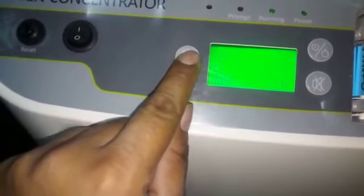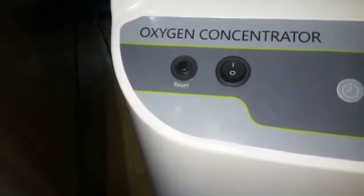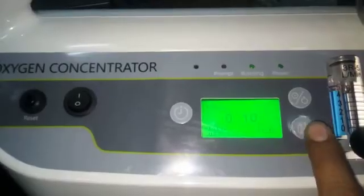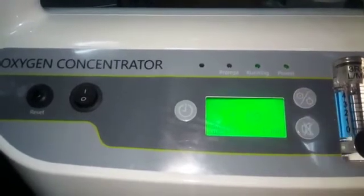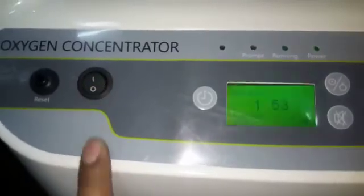We can adjust, and this is a reset switch. After heating up, it resets automatically, but we can also reset manually. This one is standby mode for two minutes, and this one is the off switch.